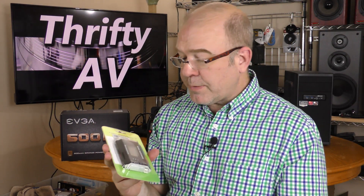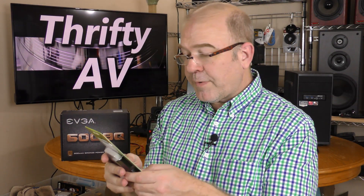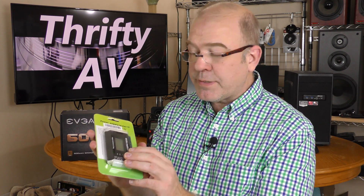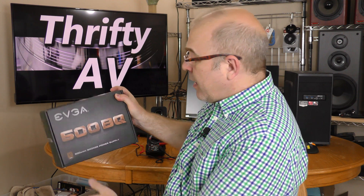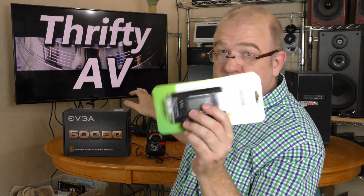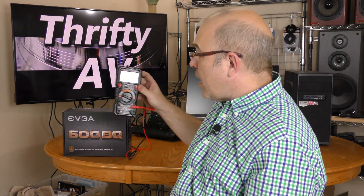This is a computer power supply tester. It tests voltages on ATX, BTX, and ITX power supplies. And here is an EVGA ATX 600 watt power supply. I'm going to test this out using this tester, and I'm also going to check it out using this voltmeter that's coming up on Thrifty AV.